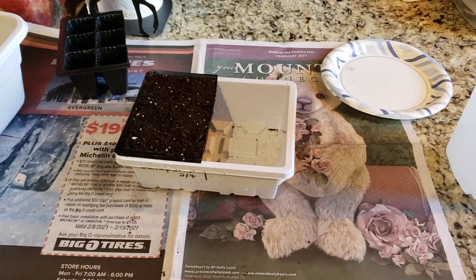I'll be back with another video because I have more peppers. Happy Gardening!